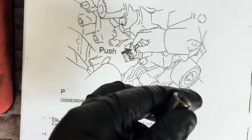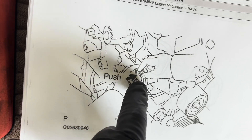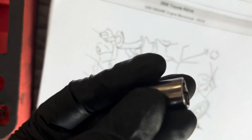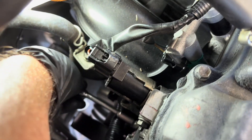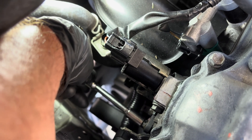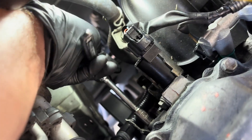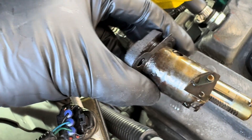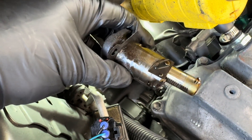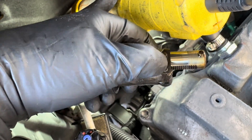Step one: remove the bolts — probably 10 millimeter. It's under spring tension so you may need to push on the body to release tension on the nuts before unscrewing them by hand, but they're not very tight. This is a gasketed item in aluminum so it's not in there super tight. Once you take the two nuts off — the washers are built in — the tensioner will just push right out.